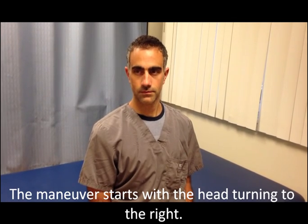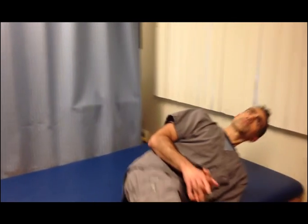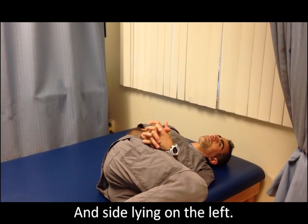What we are going to do is to sit the patient back and then turn his head to the right side above 45 degrees, and then lay down on the left side fast. And keep the head in a 45 degree rotation.